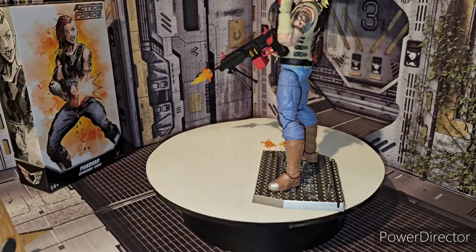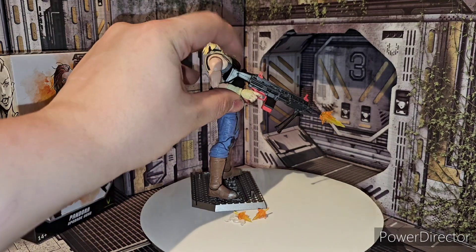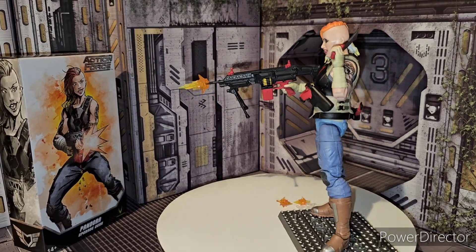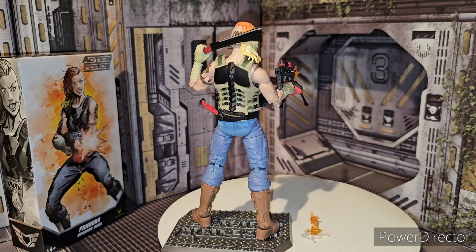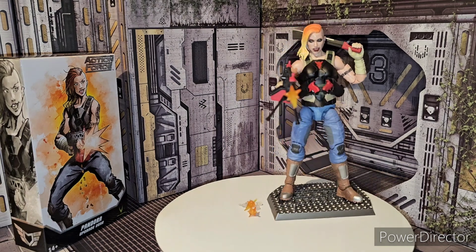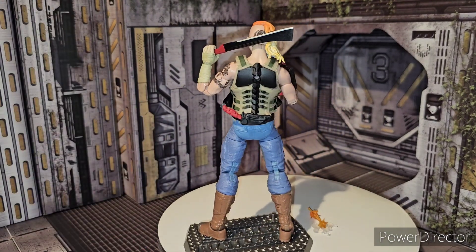There she is in all of her glory with the new upgrades. Get the camera up there. So there she is in all of her glory with her new upgrades. So yeah, very cool. I highly recommend you guys picking this upgrade kit up from Valaverse for your Pandora figure. Definitely really cool. This is a different vest, different head sculpt, and obviously a new gun — three new guns, and then you get a machete, and obviously you get the same knife once again. All in all, really cool upgrade set.